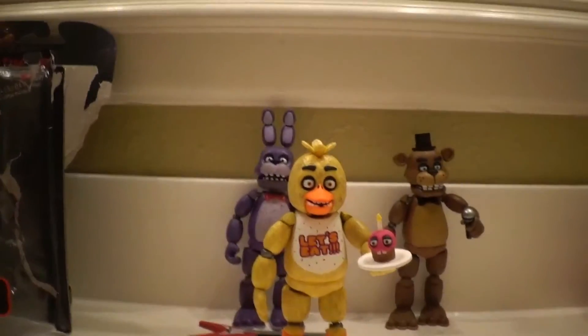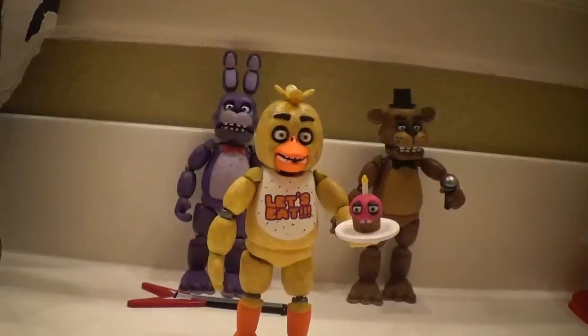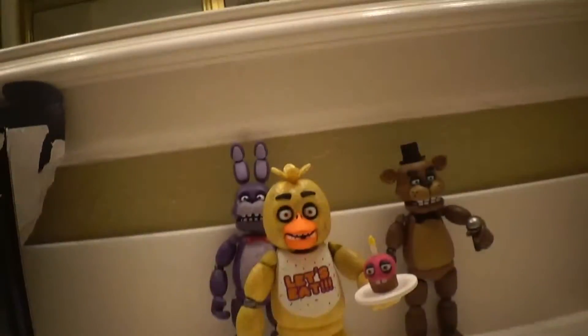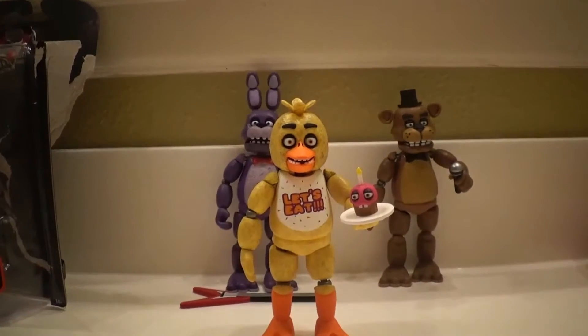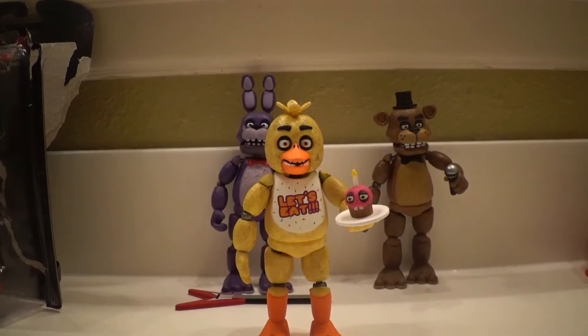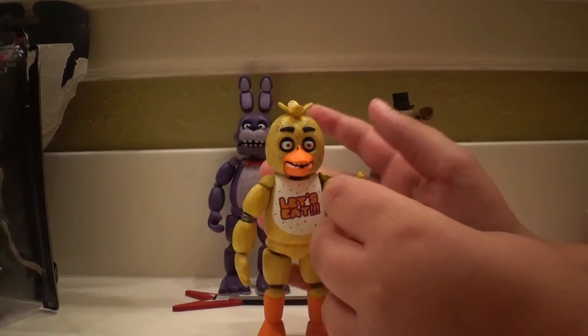So now we are going over Chica. I'm using a very cheap stand, so I'll probably cut that out. But okay, it's fine.